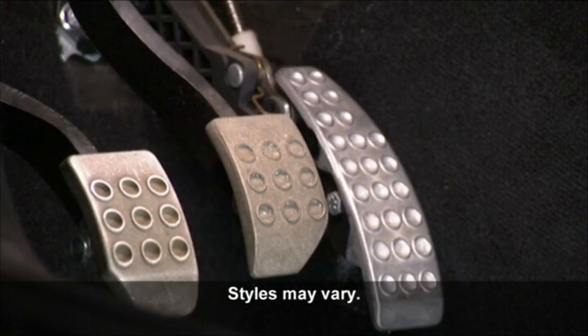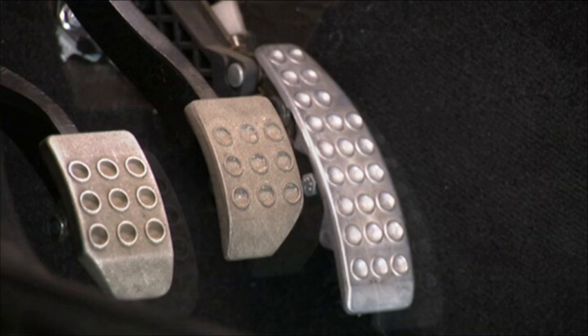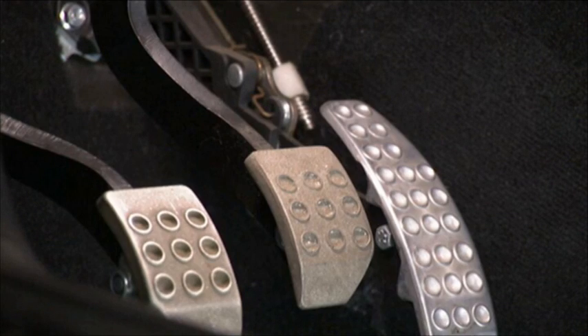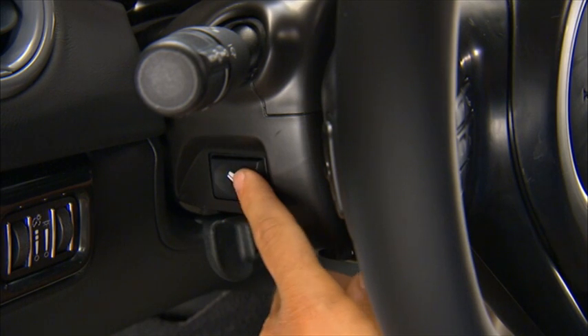Your vehicle is equipped with an adjustable pedal system. This feature is designed to allow a greater range of driver comfort by moving the brake and accelerator pedals either closer to you or farther away. Use the adjustable pedal control switch to move the pedals up or down.